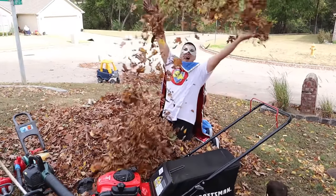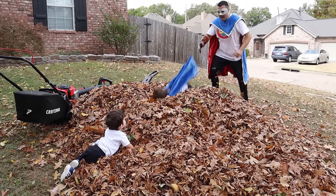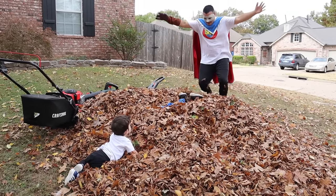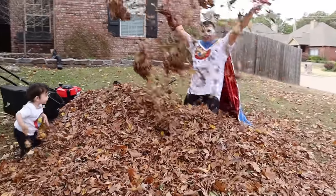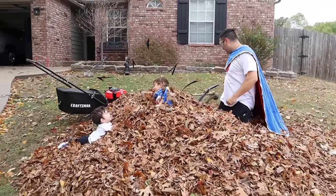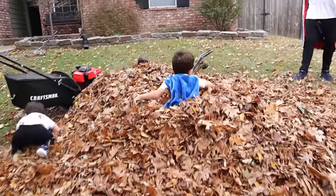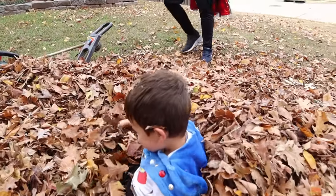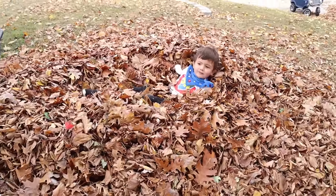Silly Super Dad! Blast off! Blast off! Hooray! Where did Super Kid go? There he is! It's a leaf party! Are you having fun? Look how deep these are! You can sit in the leaves!